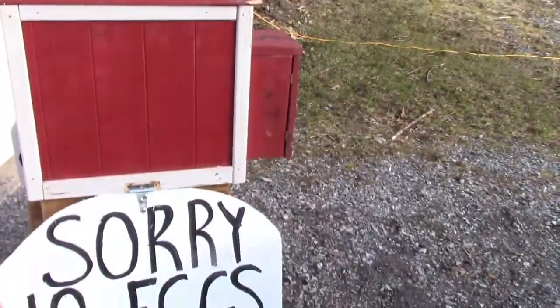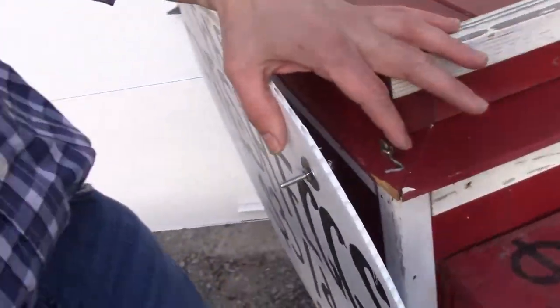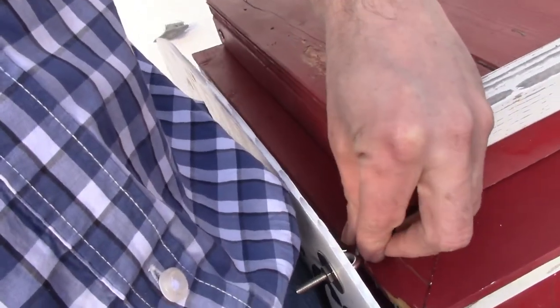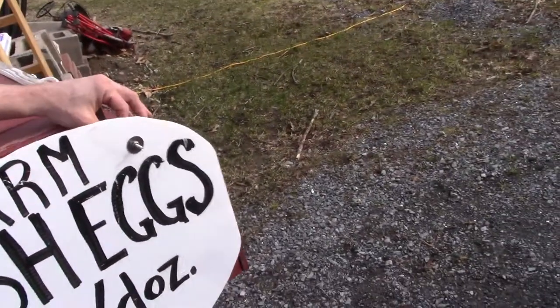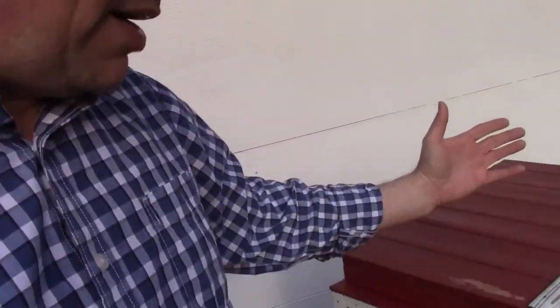The egg sign on the side just flips up and is held in place by this hook and eye — it just goes like that. And then if we run out of eggs, it just flops down — 'sorry, no eggs' — and people can see that right from their vehicle as they're driving by.